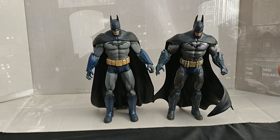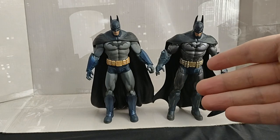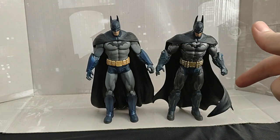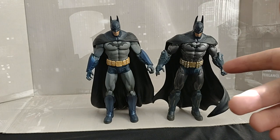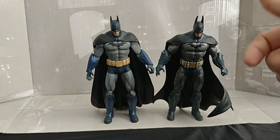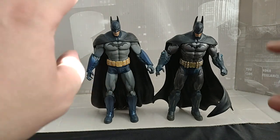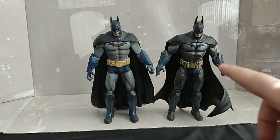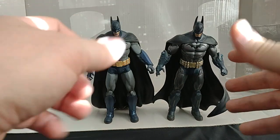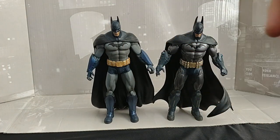Hello everyone and welcome to Marvel Man's Game Room. Today we're going to be taking a look at the DC Direct Arkham Asylum Batman and Arkham Asylum Armored Batman. He's supposed to come with a grapple hook — he does have a grapple hook and a batarang. Those are the two accessories they come with. But we're just here to look at the figures so we can do a comparison of this one and the McFarlane one.